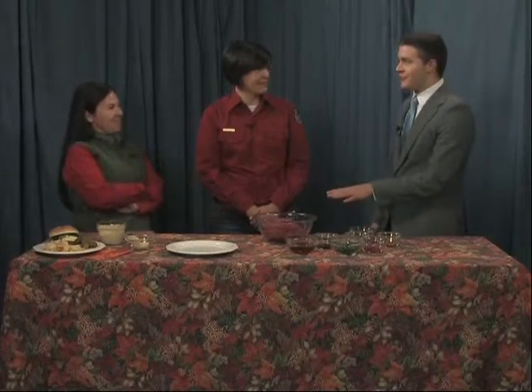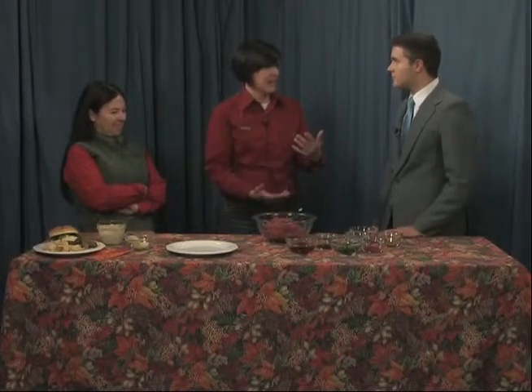So we have a little bit of a cooking segment going on, but this isn't your traditional hamburger. This is elk meat. We do have a lot of folks around town, obviously, that at this time of the year they have game meat.